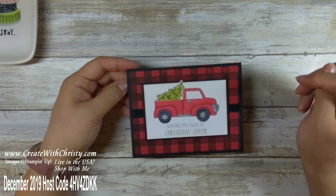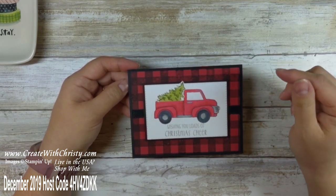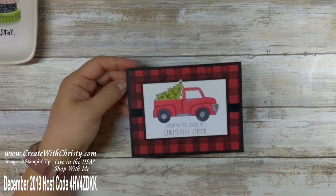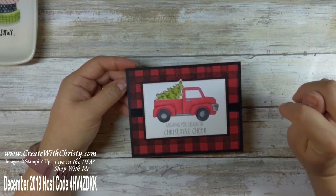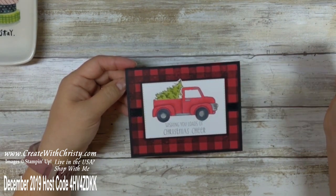The truck is really popular right now. I did an ornament with this same truck and if you want to see it I will put a link to it at the end of the video. I love the Buffalo check with this, and that Buffalo check is so in right now. I'll show you how to use the Stamparatus to get a really good impression on colored cardstock.